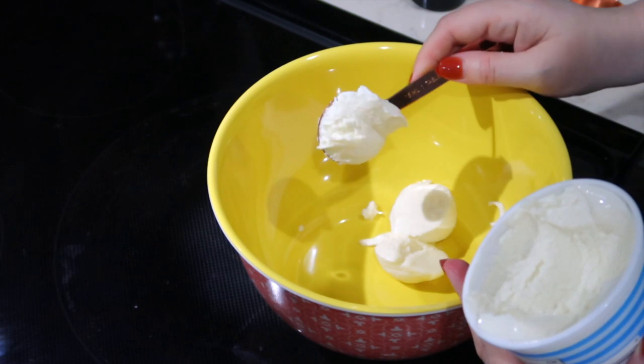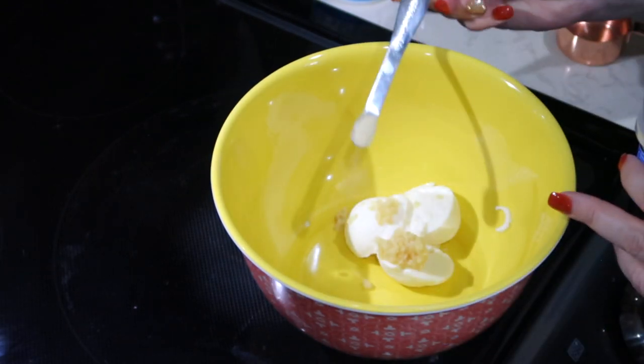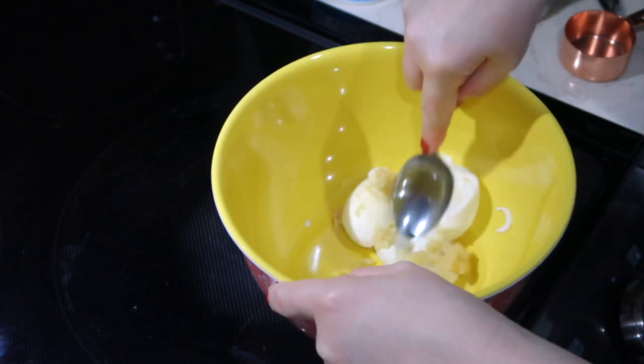As soon as I opened the package and started chopping the basil, I was like, oh man — just sitting there sniffing the package. It was so good. In that bowl, I am adding three tablespoons of low-fat ricotta cheese, one teaspoon of chopped garlic, and an eighth of a teaspoon of onion powder. I'm going to mix this together.